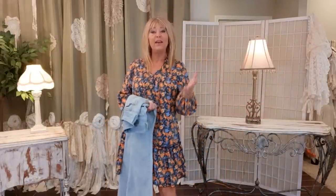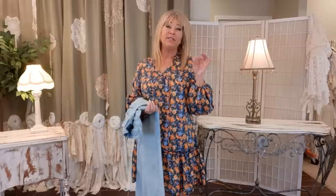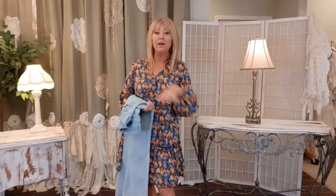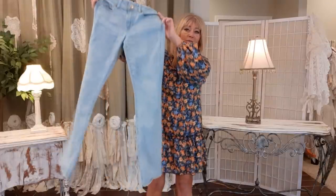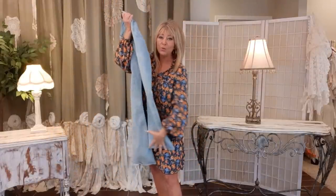Thank you so much for joining me. I hope you're having a wonderful day. I'm Tracy and this is a DIY upcycling channel where we take pre-owned items and turn them into one-of-a-kind purses, clothing, and accessories. Today I want to work on a pair of jeans — I want to do some patchwork.